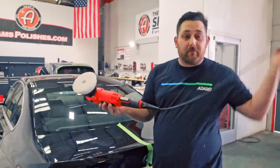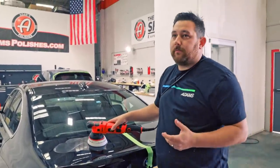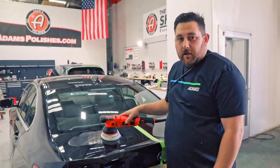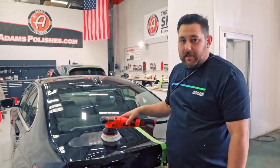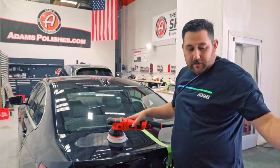It's honestly the same technique. As you get more experience with polishing there are different techniques — ways you can finesse the polisher to jewel the paint, to make it look crazy shiny and things like that. But right now I just want to remove this haze; that's the only thing I'm trying to do. So same techniques as before.